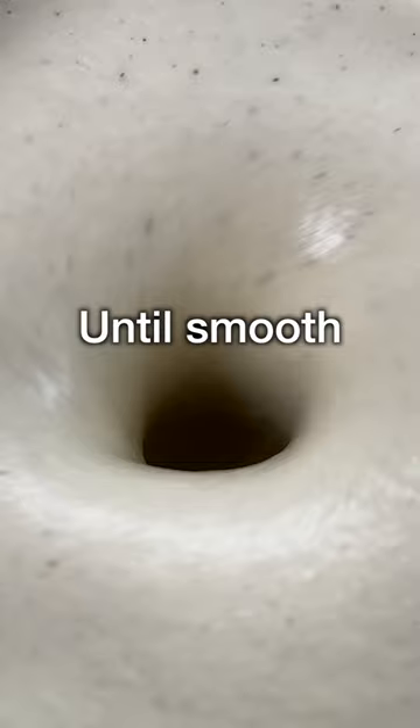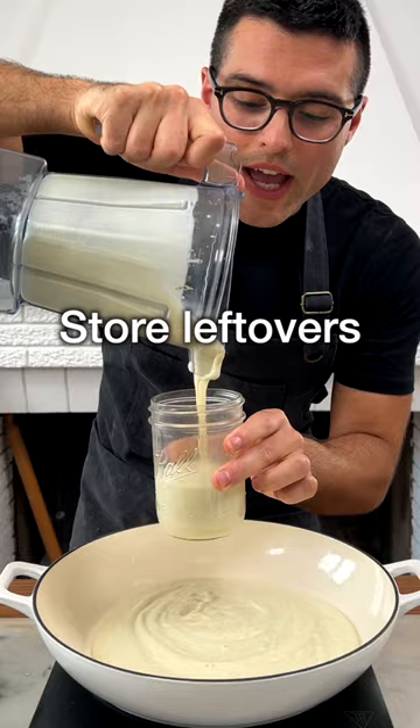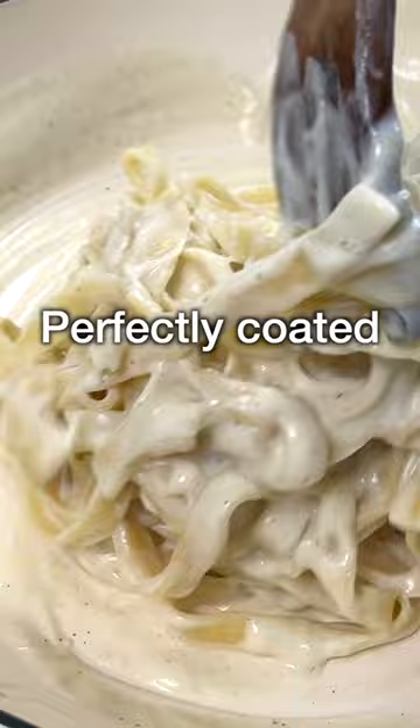Cook the pasta al dente in plenty of heavily salted boiling water. Then transfer the sauce onto a skillet and store the leftovers in an airtight container. Add in the pasta and toss until the pasta is perfectly coated in the sauce.